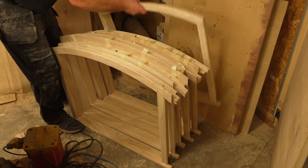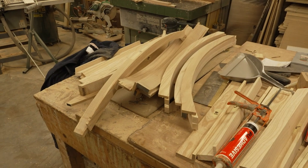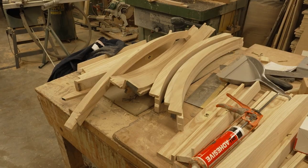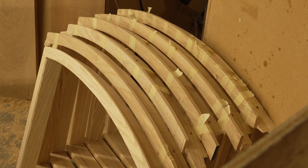In our company's shop we're in full production making the 14 window frames for each of the windows in this boat. Each one has to be laminated to get the curve, and then the windowsill. Just to get the wood alone is two or three days of planing to get the rough sawn timber to the quality you need for making window frames.